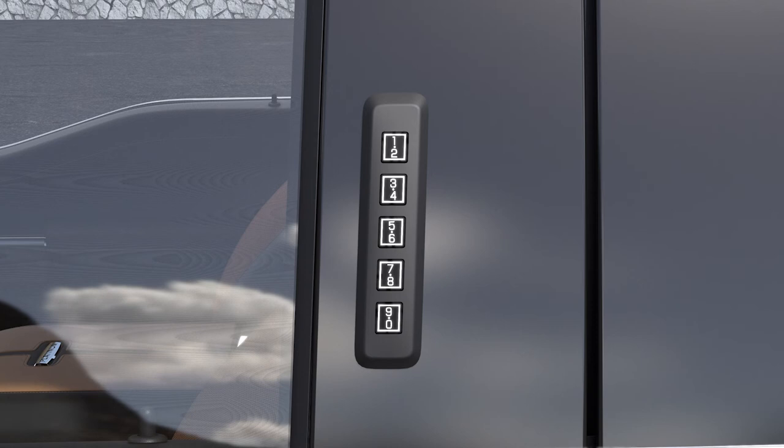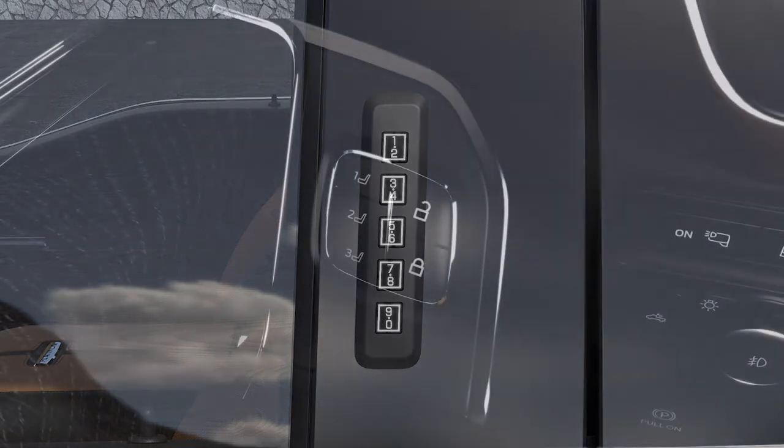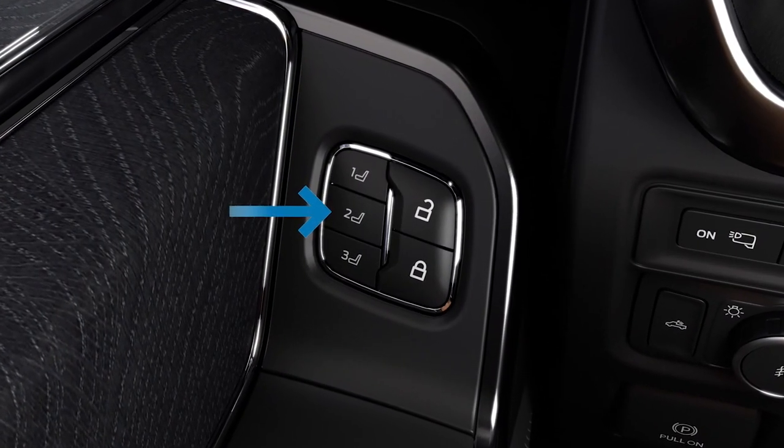Whatever five-digit code you programmed as code number two — the one on the 3-4 button — will be linked to the memory settings that are stored in the memory 2 button.